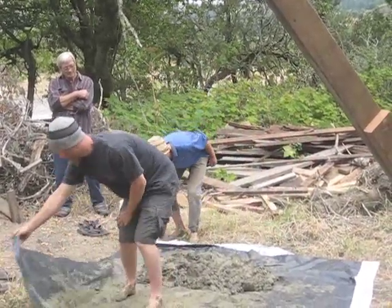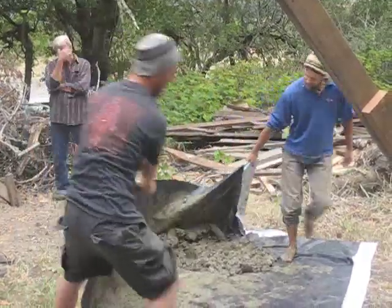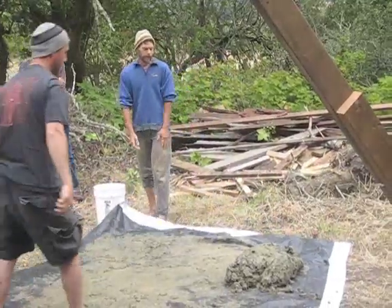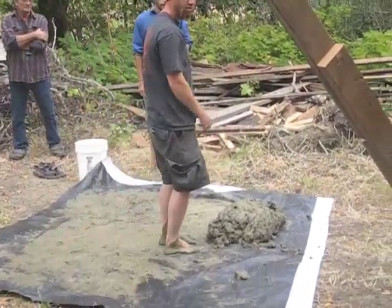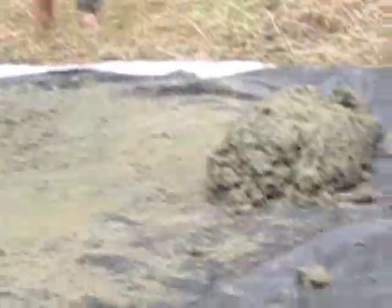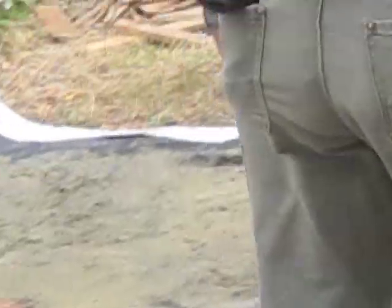Let's roll it one more time and just check and see if there's any sand that isn't worked through. That looks pretty good. People want to just feel that — get your feet or your hands in it, and feel especially the moisture.